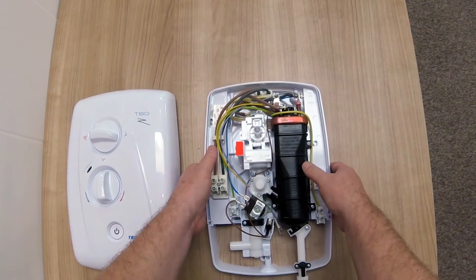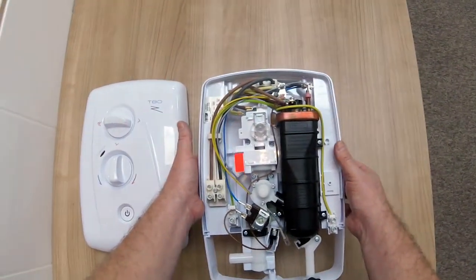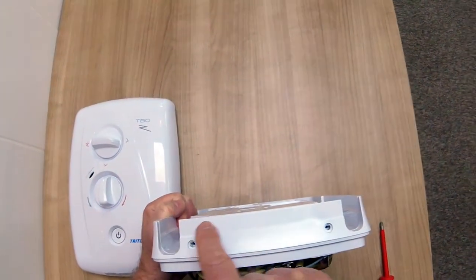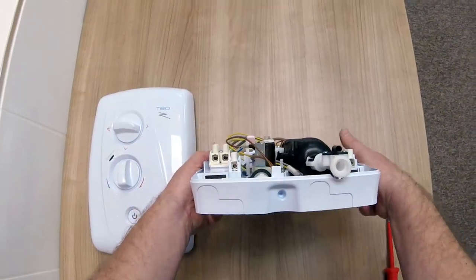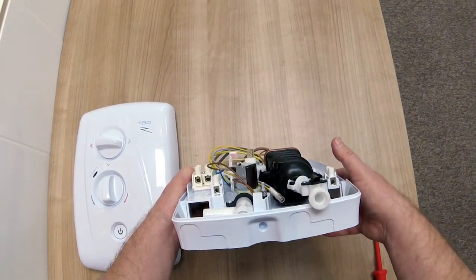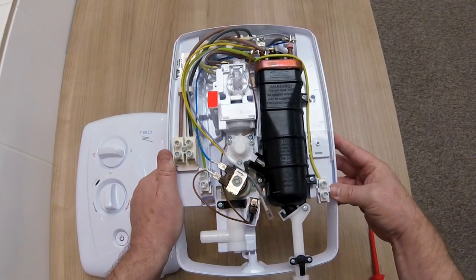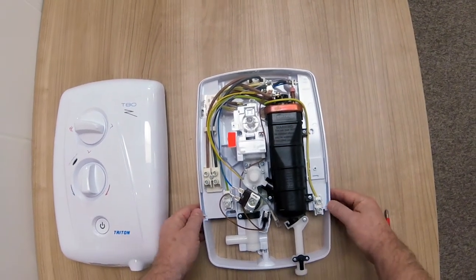So this is the T80Z FastFit. We're going to further look at the cable and the pipe entry points on the shower. If we look at the top first, we have a pipe entry either side and a cutout for cable entry either side as well. On the bottom we have a similar arrangement — two pipe entry points and two cable entry points — plus on the left hand side and the right hand side we also have pipe entry points. That would make six cable and eight pipe entry points in total.